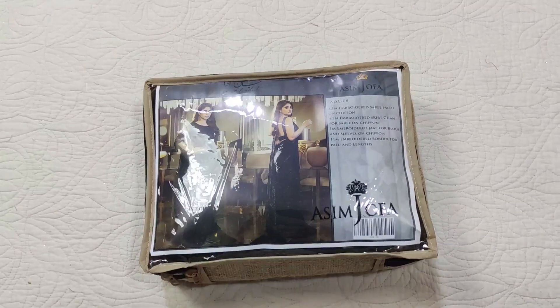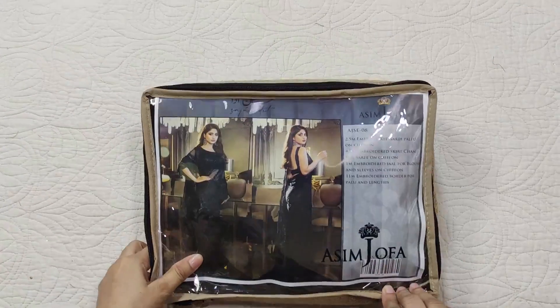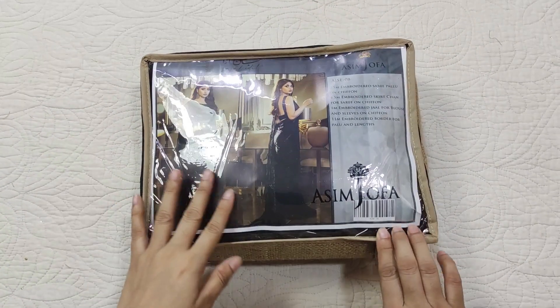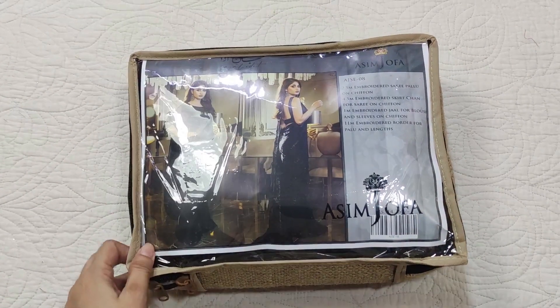Assalamualaikum viewers, welcome to our channel and welcome to another video. I will unbox Aasim Juffa's code 08. This is priced at 14,250 rupees. Let's see how it is.